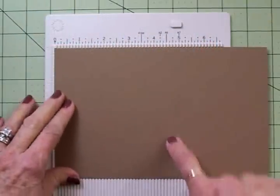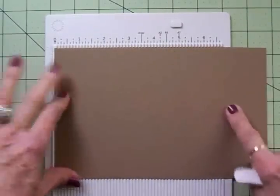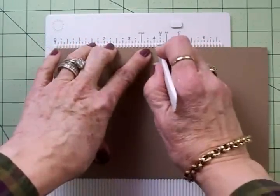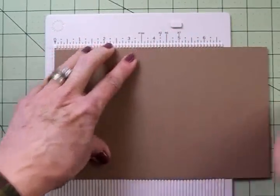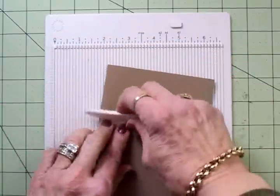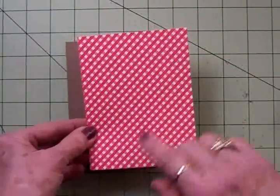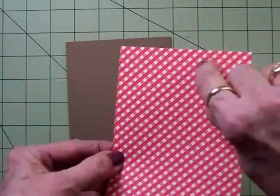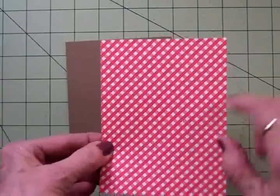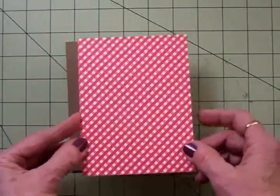Our card base is this dark craft cardstock and I've cut it at 5½ by 8½. I'll score it at 4¼ and we'll have an A2 size card. I love this little red and white pattern paper — it looks a little like a check, and it's got a little stitch line running through the darker red. This is cut at 4 by 5¼, and I'm going to put that on next.